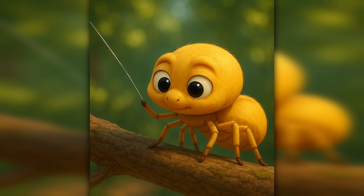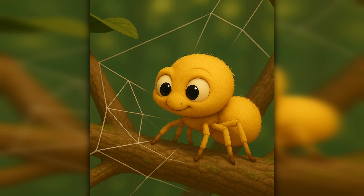She hurries over and walks across. That's the first line. Now she adds more. She makes a triangle of threads, tying them to twigs and leaves. These are the first parts of her web — the frame. Then, like a little builder, she starts adding lines going out from the center. These are called radial threads, and they look like the spokes of a bicycle wheel.